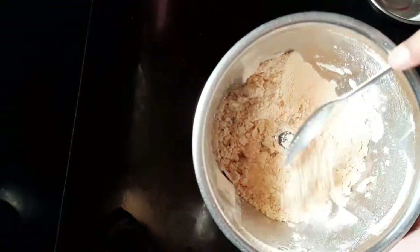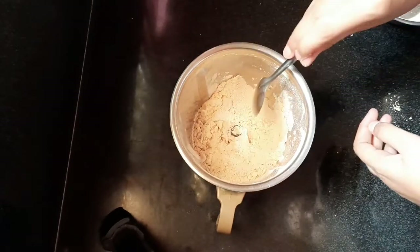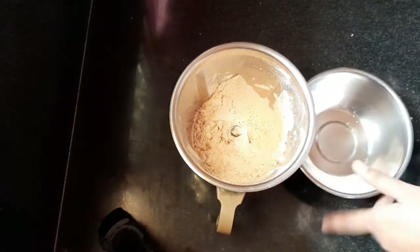We will mix the vitamins. Let's mix the cake in a bowl. Let's do the cake in a very easy process.